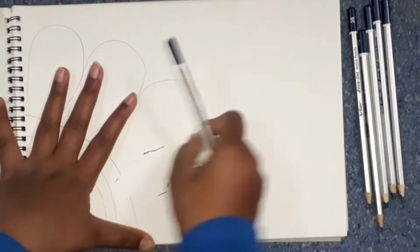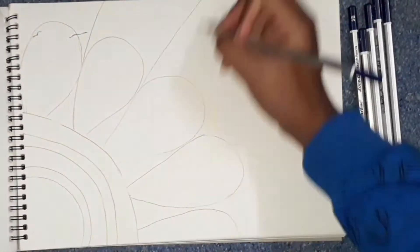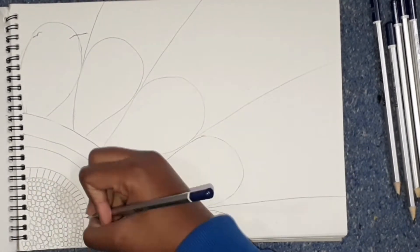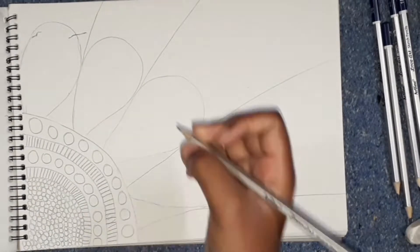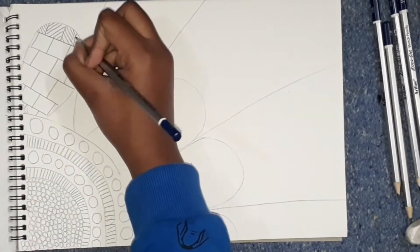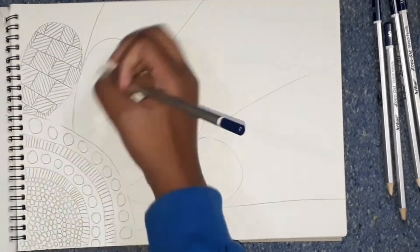Hello everyone, welcome back to my YouTube channel. You're watching a tutorial, and in this video we are going to make abstract mandala art. So let's begin — and don't forget to like, share, and subscribe. Step one is to make the background.